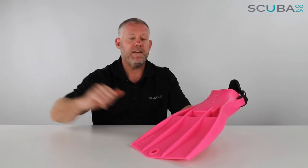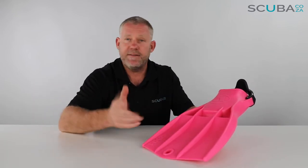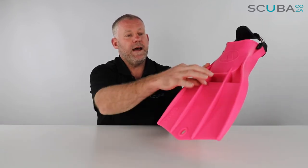The normal flutter kick will work, but the frog kick is much more effective with this type of fin. That technique is used in tech diving, cave diving, and by the military — it's a much more efficient way of scuba diving. But it's up to you to figure out what works best. Either way, those grooves give the fin a lot of rigidity.